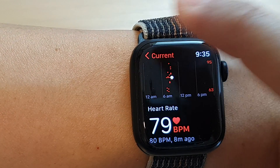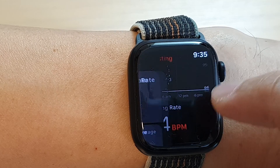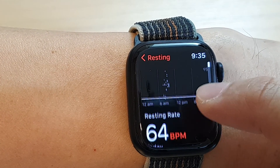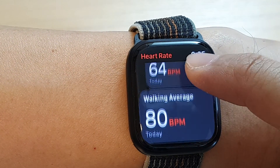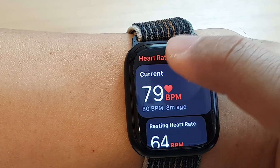If you swipe up, it will show your resting heart rate — so this is while you're resting — and your walking average heart rate.